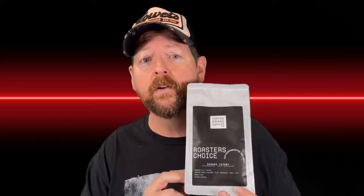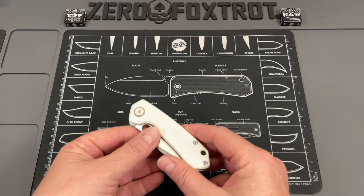Let's talk about those negatives after a word from a sponsor. Coffee Brand Coffee is a channel sponsor — a great company supporting small channels. They're a guilt-free purchase: no politics, a money-back guarantee, and they roast on demand. My link down below saves you 10% at checkout, sometimes more depending on specials. Great product — thank you Coffee Brand Coffee. Now back to the knife.